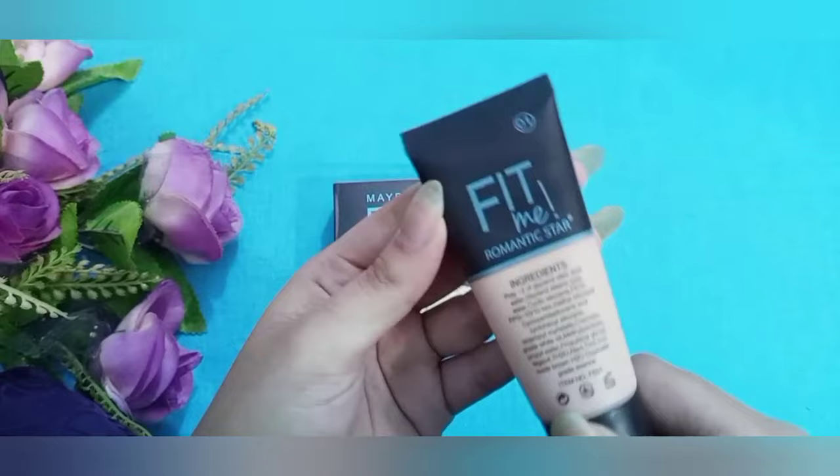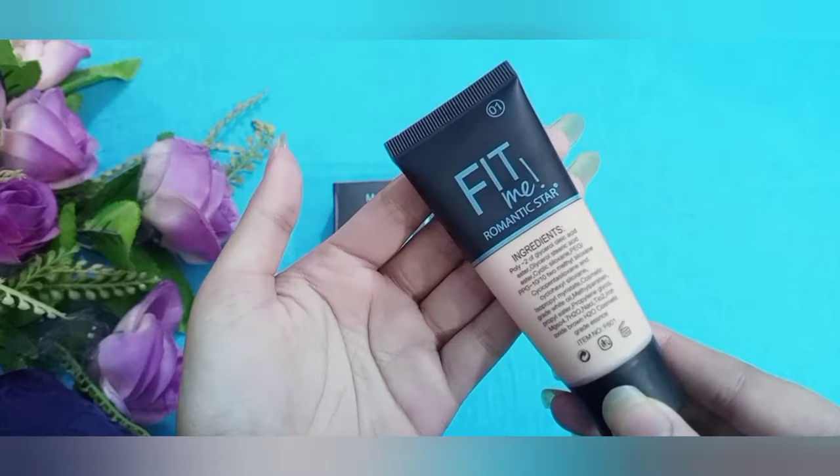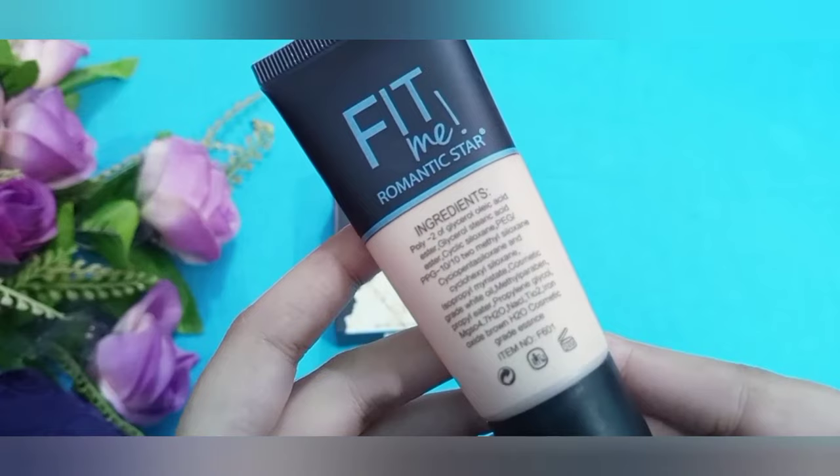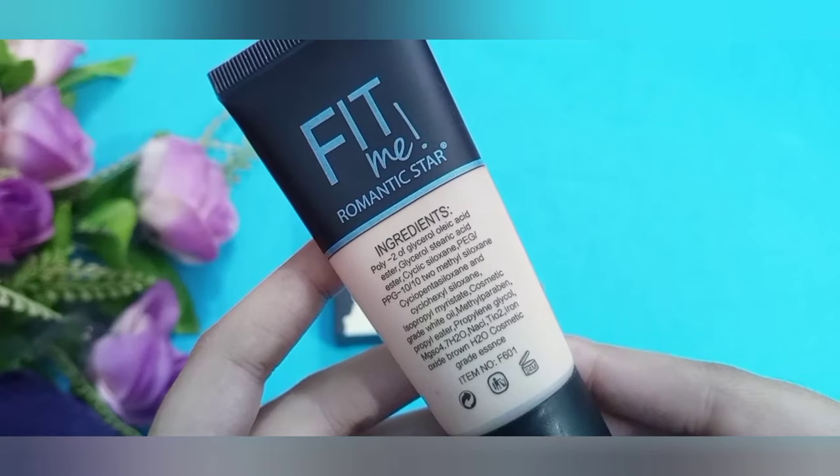The ingredients include poly-2 glycerol, oleic acid ester, glycerol stearic acid ester. You can also find magnesium sulphate, water, sodium, iron oxide brown, and STO Cosmetics great essence.